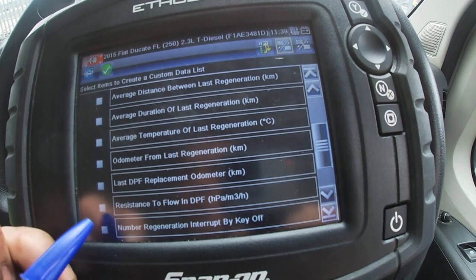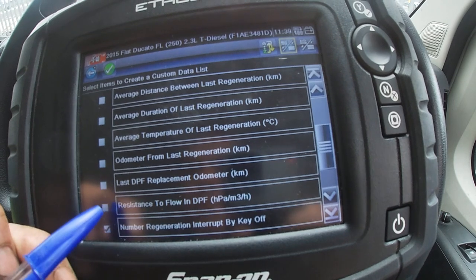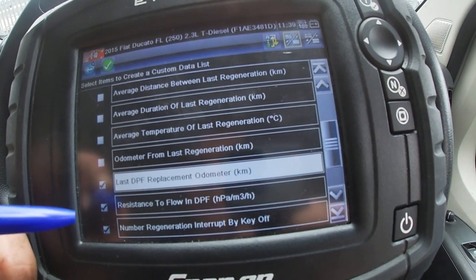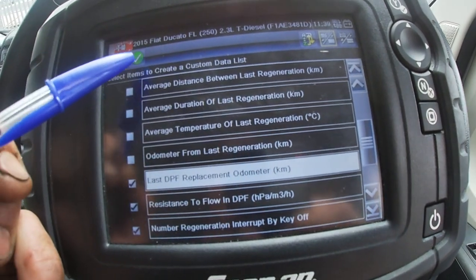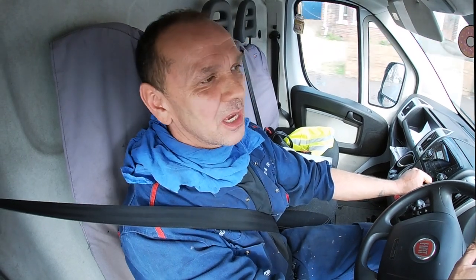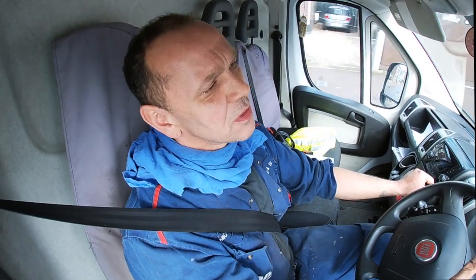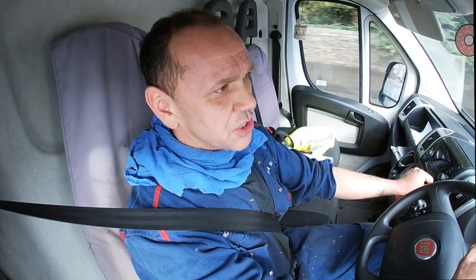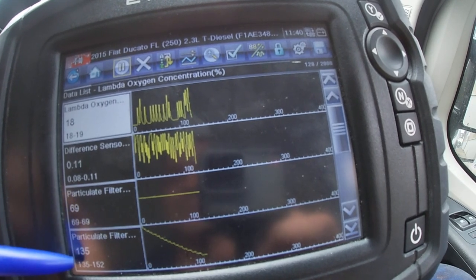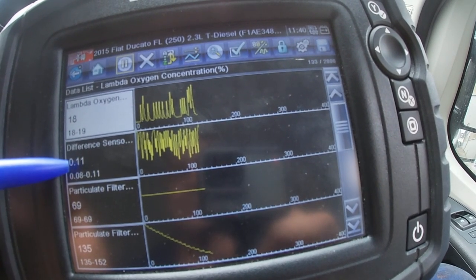When they say soot in a DPF — what happens is when you regen it you burn off the soot, but it turns into ash. This is where the clogging comes into it. What you're looking at is the ash content that is in the DPF that they can't get rid of.